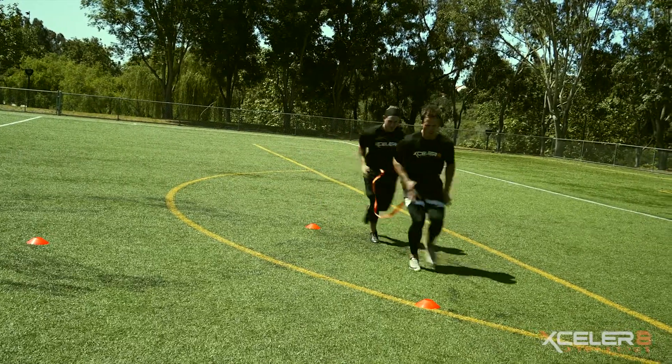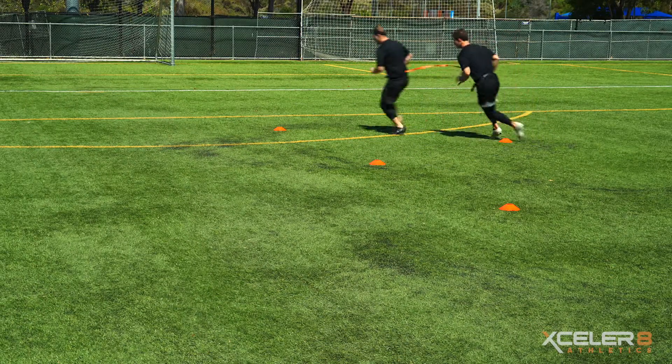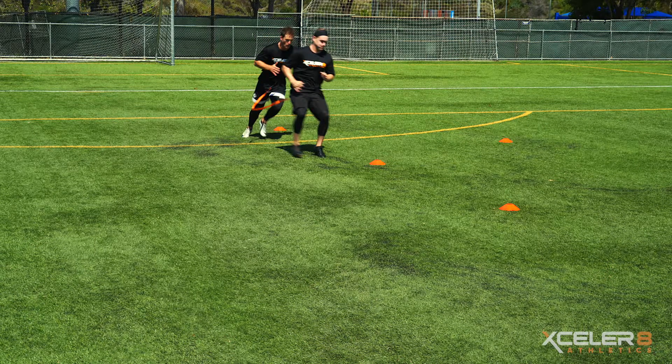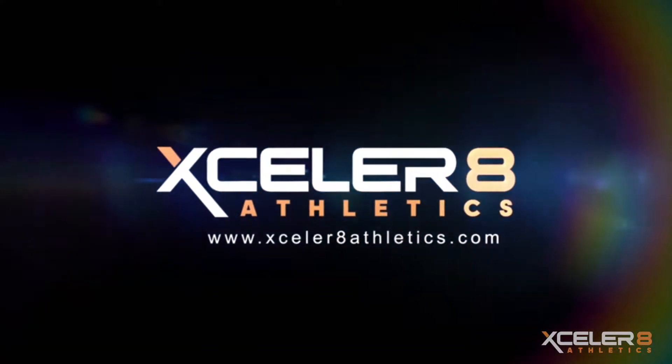Execute this drill twice in both directions, with each athlete as the lead. To up the challenge, the athletes can perform the drill going twice around the triangle pattern before sprinting past the final marker.